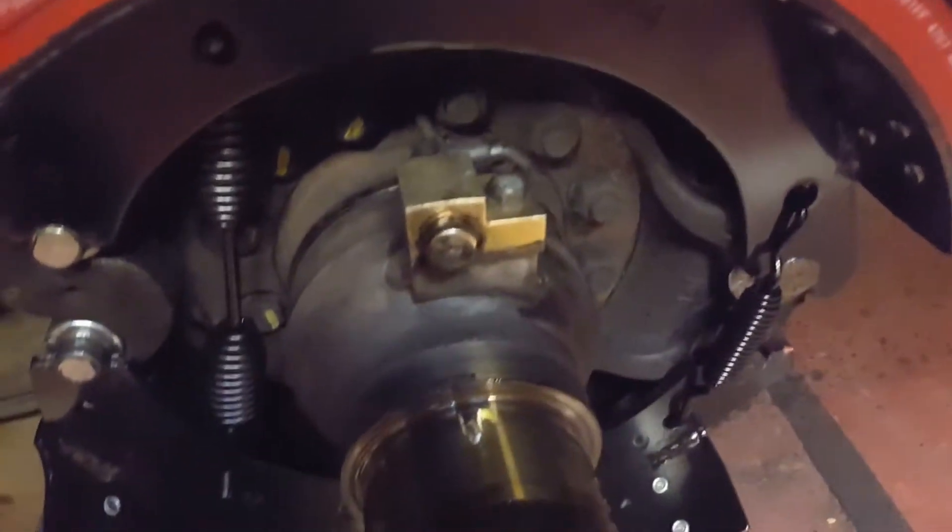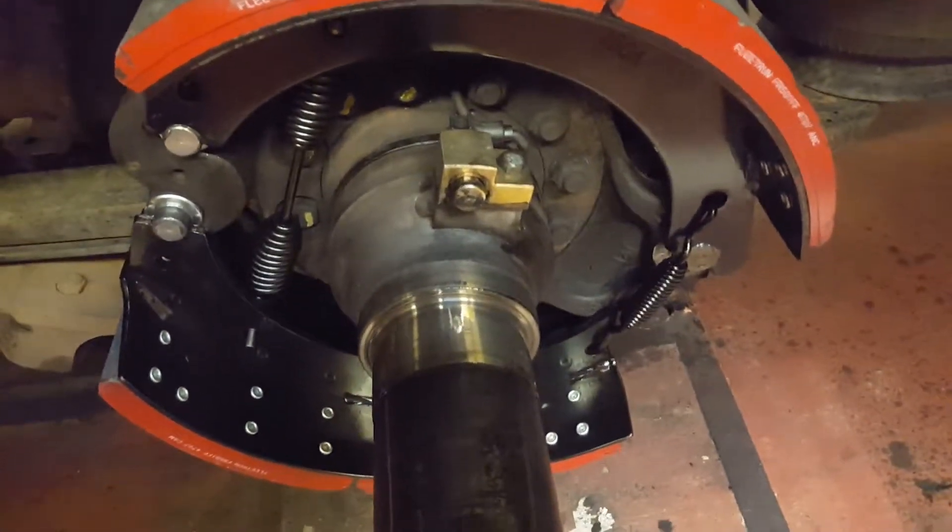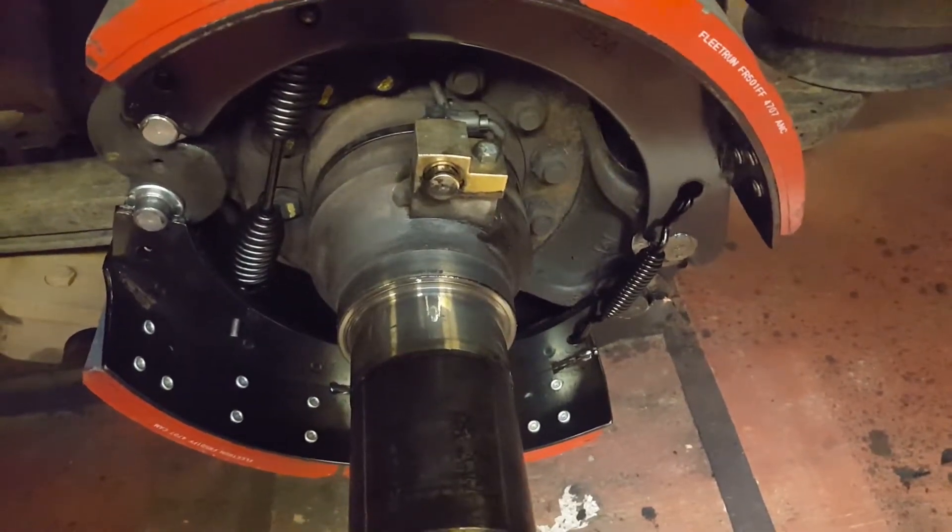Here's the ABS sensor. It just reads that tone wheel — each revolution sends a signal back to the ABS module.